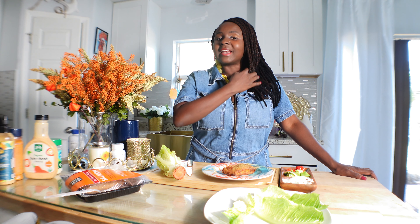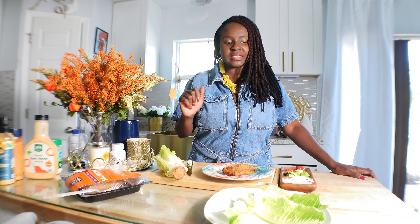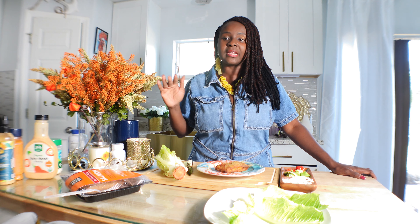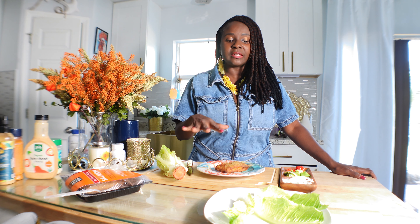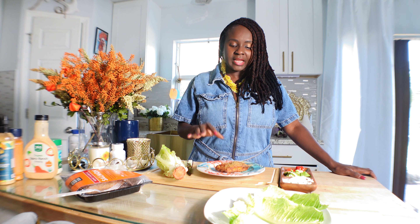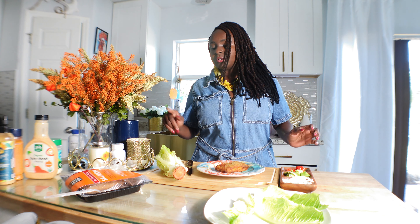I'm going to show you how to make a quick, easy salmon wrap without using any bread — bread is high in carbs. You can easily do it with a salad leaf, a lettuce leaf, and then we've got our salmon. It's going to be very quick and easy.